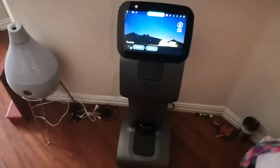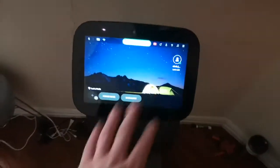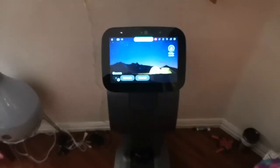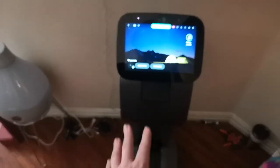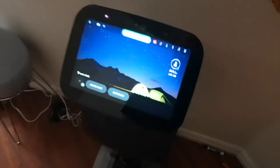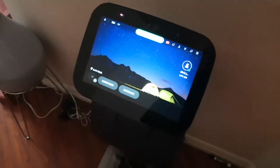We need to make sure that whenever we first set this up — without going through a reset and having it do all the AI and map-building — we put it in a location we intend to keep it at permanently. I switched to my phone here, which gives a little better picture quality.